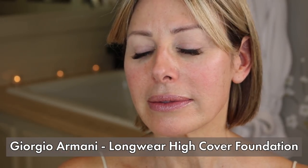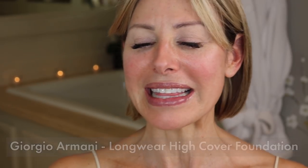Next up will be foundation. My foundation of choice this summer has been Giorgio Armani Longwear High Coverage Foundation. It has sunscreen in it, SPF 25. It is a matte formula foundation, easy to apply, a little bit goes a long way. It's critical that you use a matte foundation in order to prevent your makeup from melting. Another trick: make sure all your brushes are clean, as any residual oil will contribute to adding more oil to the face. I'll apply directly with a pump and work it in, using just a tiny bit with my finger in areas where things tend to smudge.